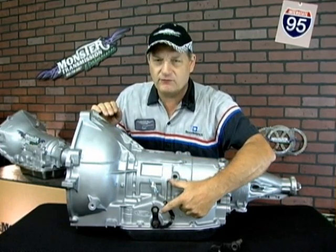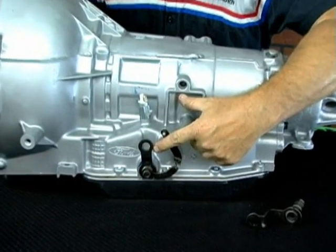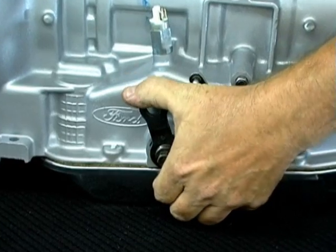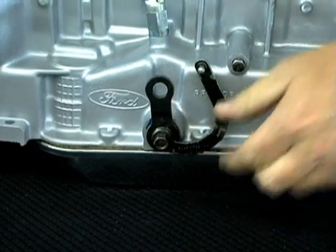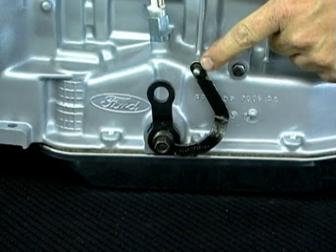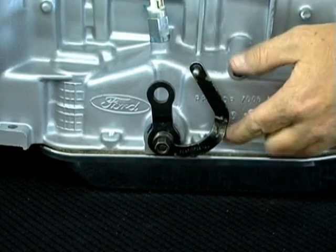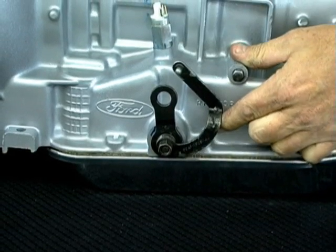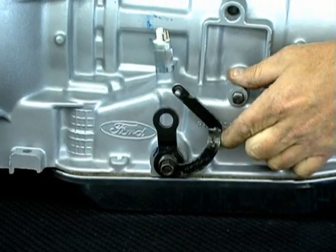Here are the linkages that we're referring to. This happens to be one that's most common — it's in a Ford Mustang. Basically, it's a mechanical linkage that your shift cable or shift mechanical arm will move the lever arm. This mechanism here is the detent or TV rod. This is a factory setup. And this arm, when you accelerate, will pull this arm and will command — will adjust the line pressure and then tell it when to shift.